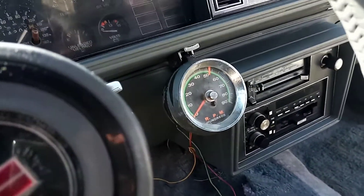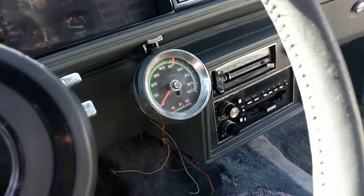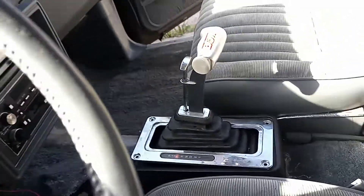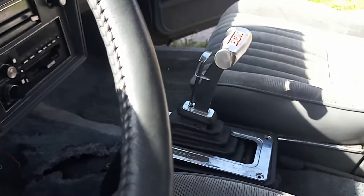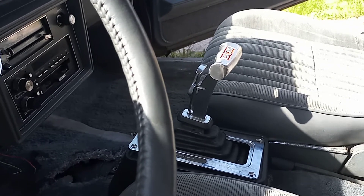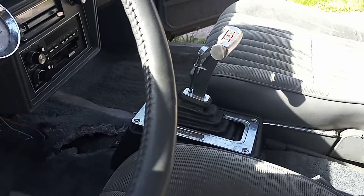I mounted the old tach I had laying in the basement — it'll get the job done. The car was missing the console; I really wanted the stock console for it but I couldn't find one. The one I did find, someone took the shifter and smashed the console up with a hammer to get it out, so I put in that old B&M ratchet I had laying around.